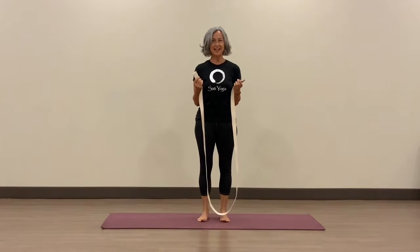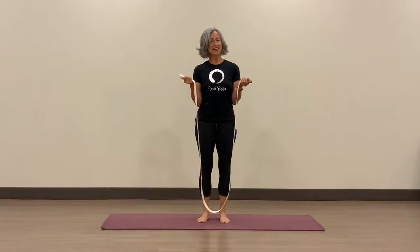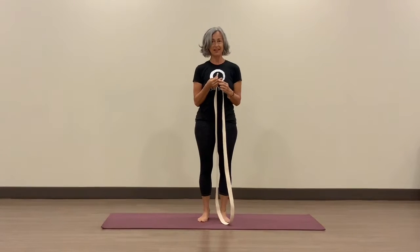Hi, I'm Cheryl and I'm a yoga instructor here at Satya Yoga. I thought I would share with you a little bit about the use of the strap and transitioning into a yoga practice.